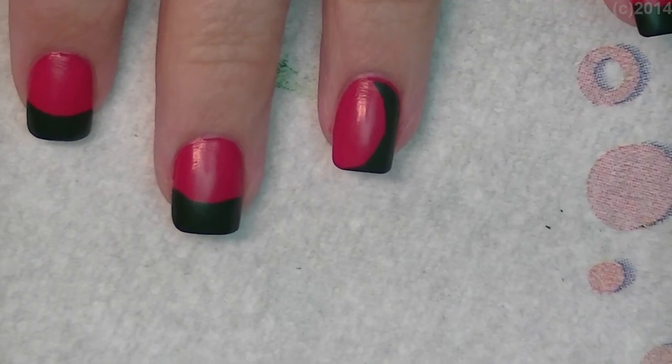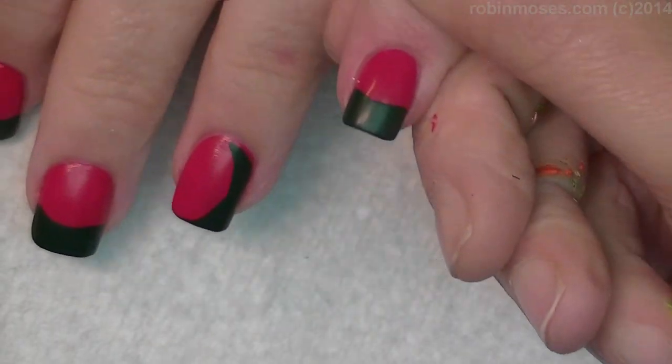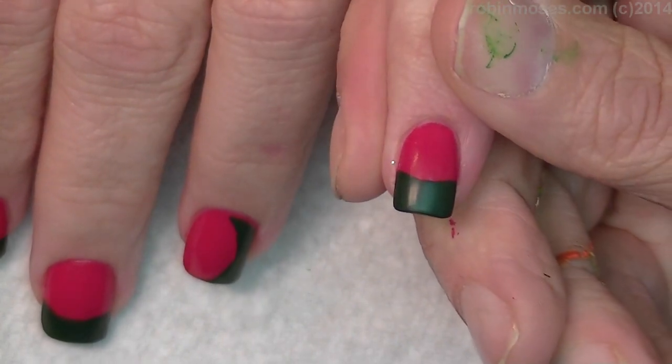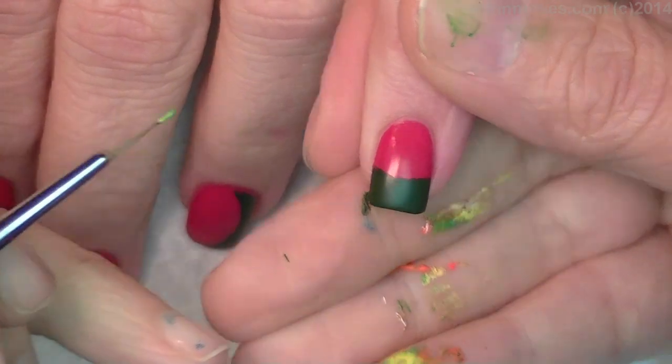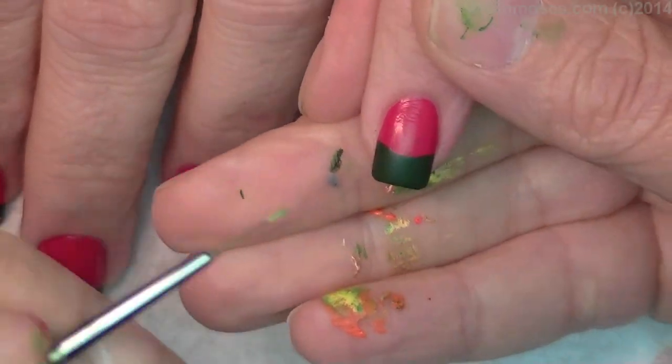Now I have on my palette of paint: green, light green, black and white in the middle. What is that? A printer? Oh goodness. Look at my hand. I should be ashamed of myself.